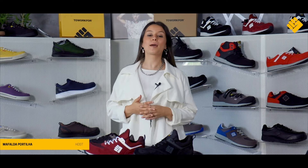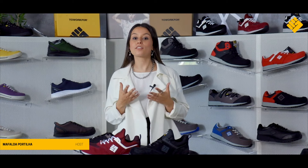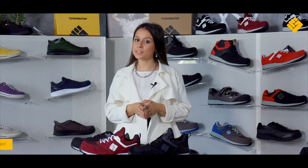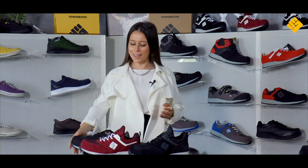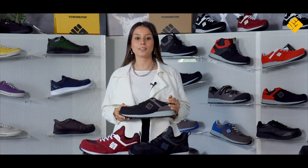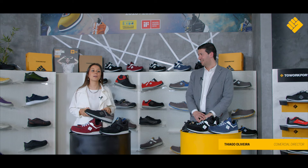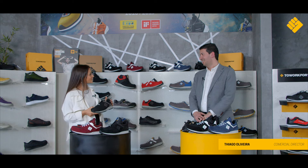Hello and welcome to the first episode of 2Work4 Reviews. On each episode we will talk about the features and advantages of a specific 2Work4 collection. And to begin with, nothing better than the best-selling 2Work4 safety shoes, the Safety Runners. For that I have with me Thiago, the commercial director of AMF Safety Shoes. Hello Thiago and welcome.